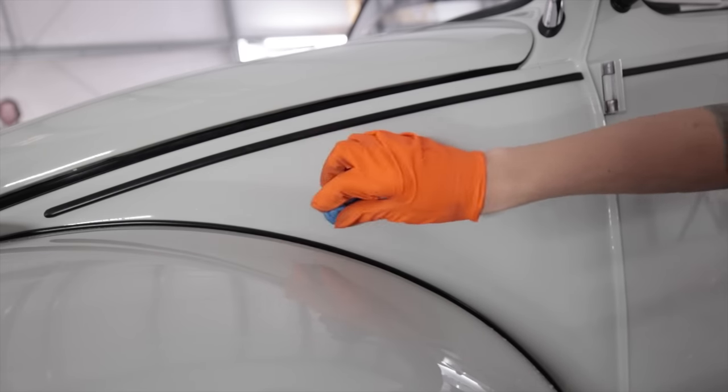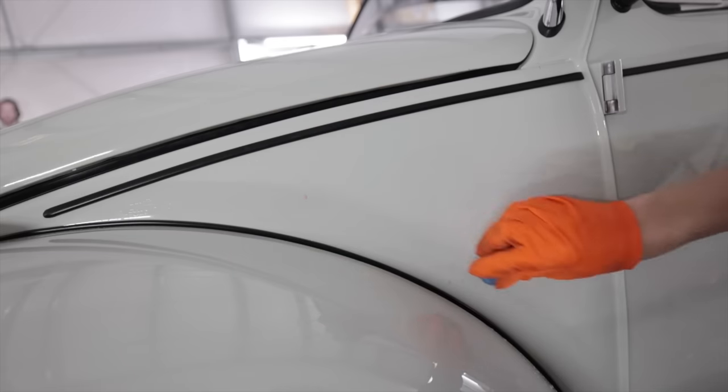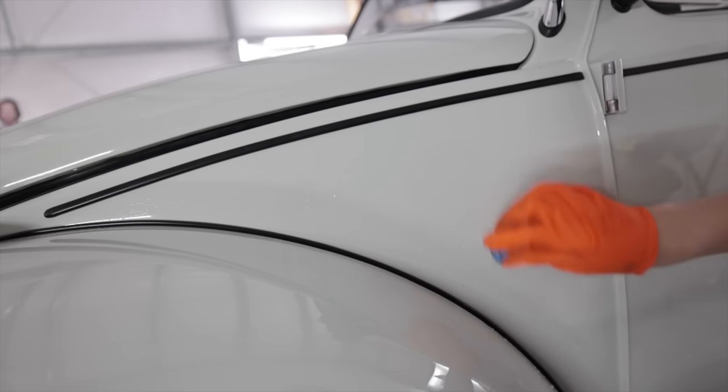I could wet sand it if I wanted this to look like glass, but that's probably about OEM or less orange peel content.